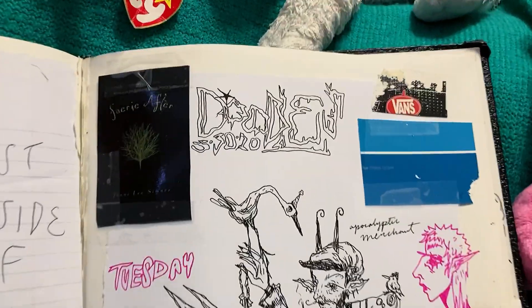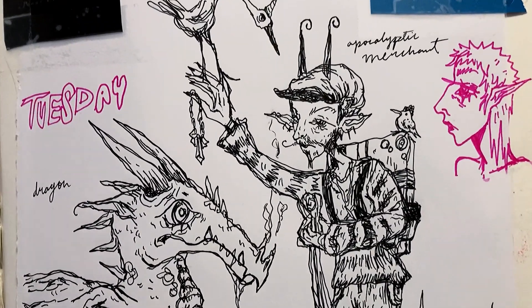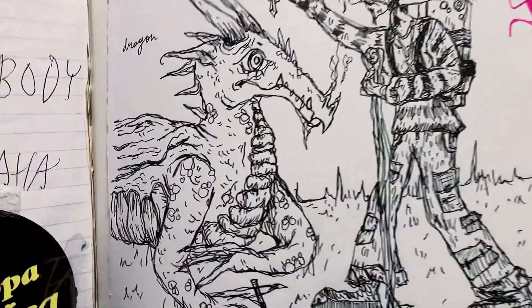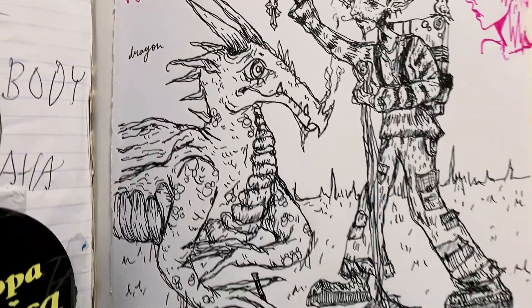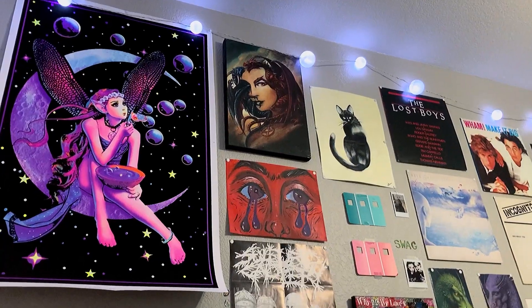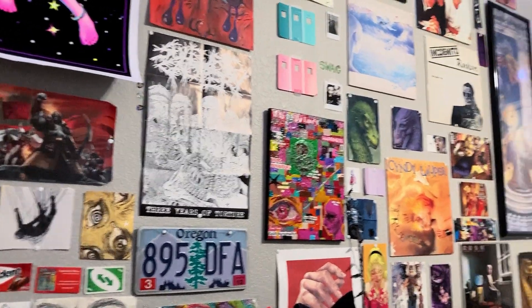And more doodles. I think I remember I asked someone what to draw and they said apocalyptic merchant and a dragon — and that is what we have here. And he was supposed to have like a cigar for dragon smoke coming out, but that does not look like anything like that. It looks like a blunt or something. And here's Alice. And congratulations, you've reached the end of the video — you get to look at all of this stuff on my wall.